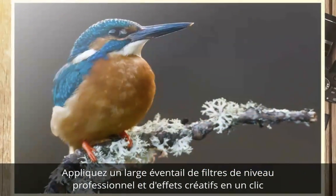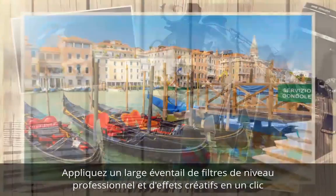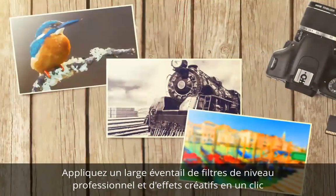Add stunning artistic styles with a huge range of pro-level filters and creative one-click effects including black and white, sepia, watercolour and many more.